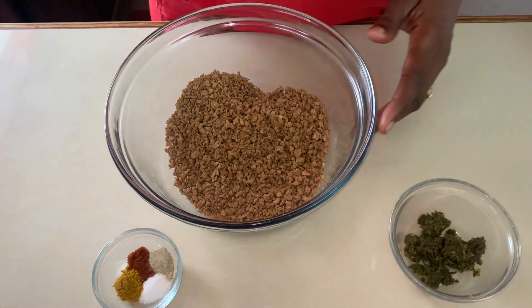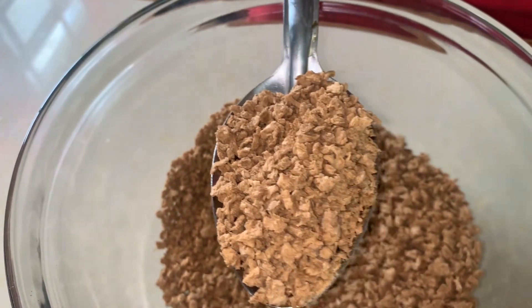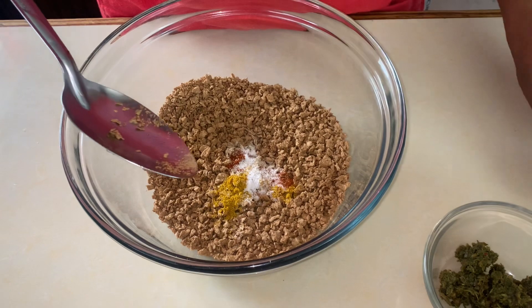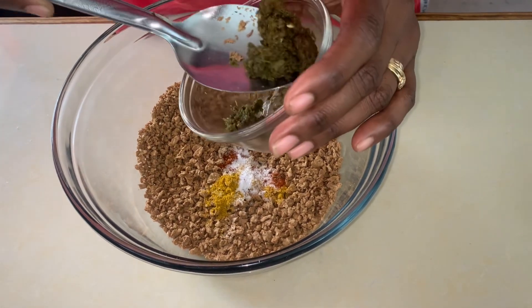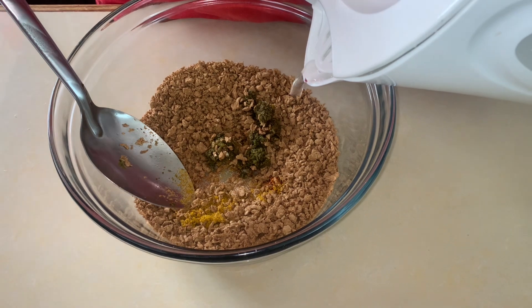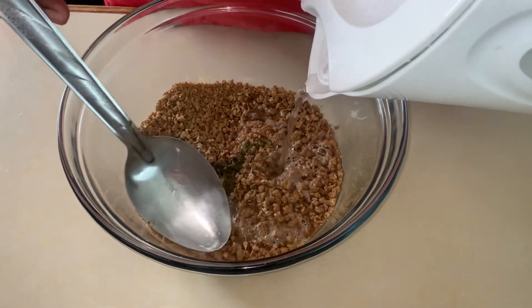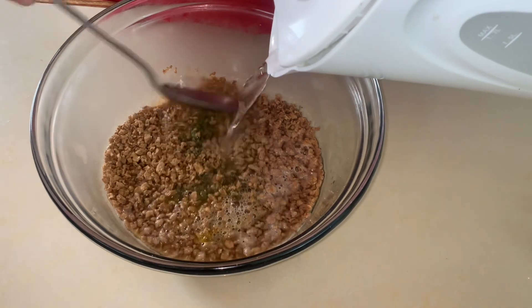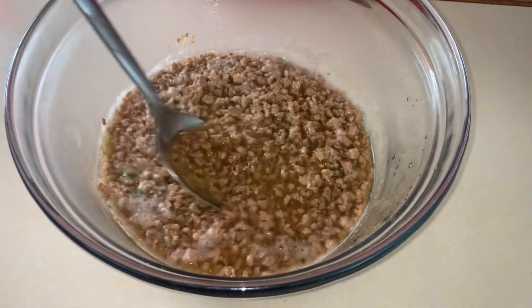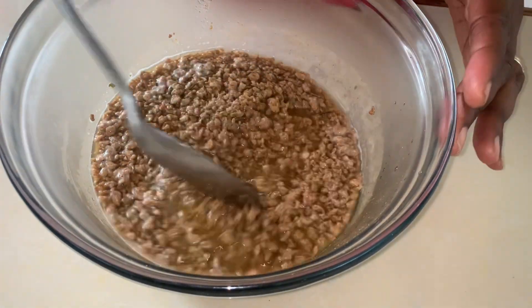Our first step is to hydrate our soy. You'll see they're dry and hard, and believe me they are bland. So we're going to add all of our seasonings — about half of the baking seasoning — and then hydrate it by soaking it in hot water. Top it up completely, because once the granules start to swell they will absorb all of the water, and as they absorb the water they absorb the flavor. Remember they're really bland at first, so you really have to season them well to get a nice flavor. I'll allow them to soak for about half an hour.